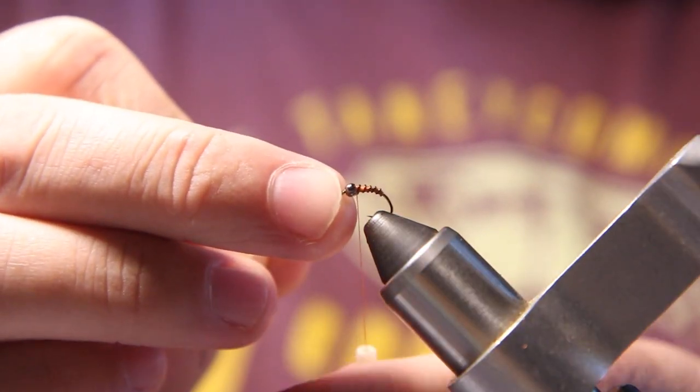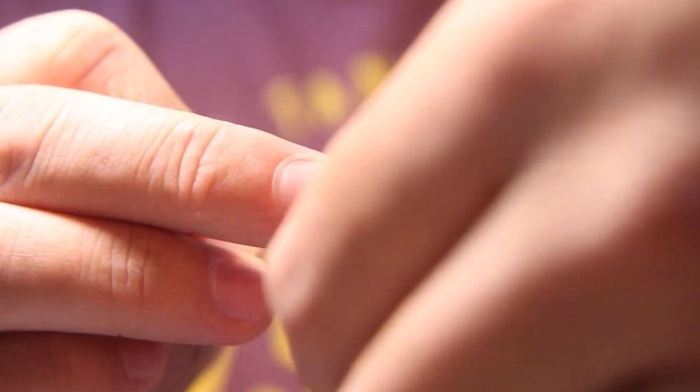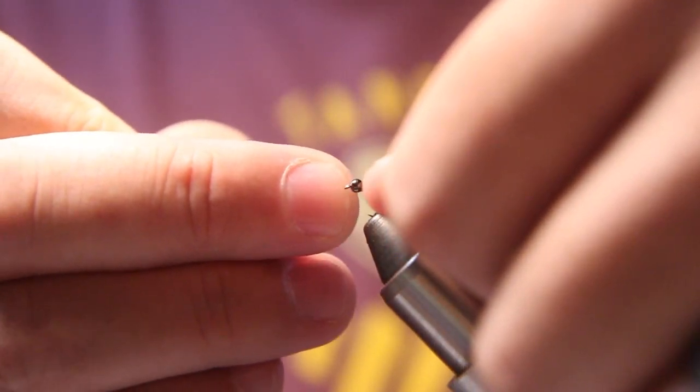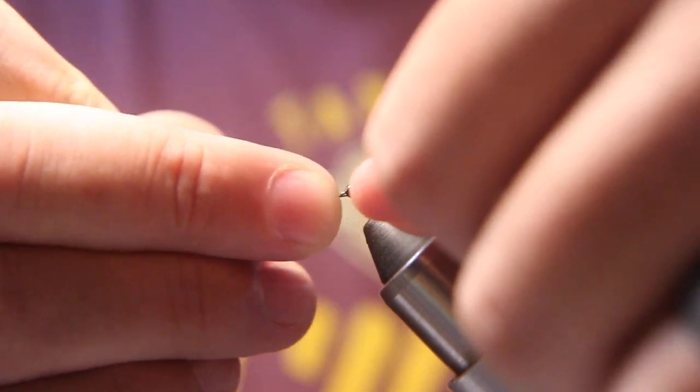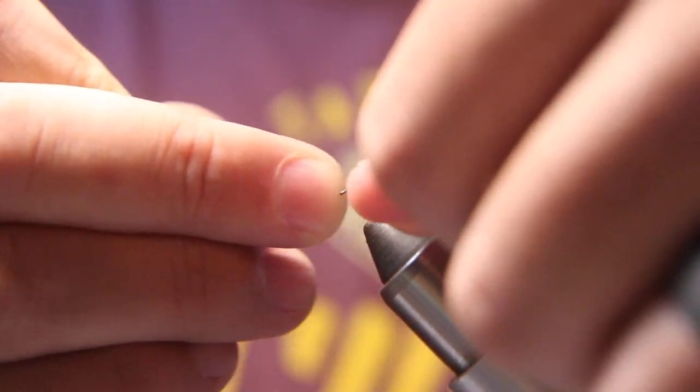Once I have that tied down, instead of cutting the wire I just wiggle it back and forth — bend it back and forth — and it will pop off. That way it's nice and close to the hook instead of leaving a little sticker.